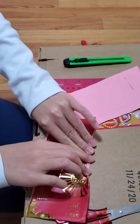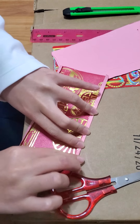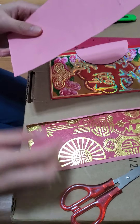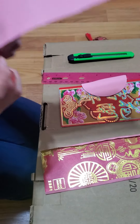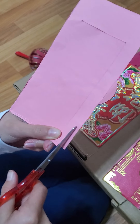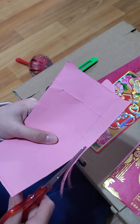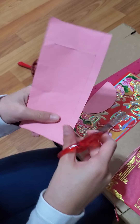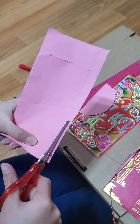Fold about half a centimeter for the half of the design. Fold it on both sides. Then for the other half, cut half a centimeter like the other one, but this time you cut it — two times on one side, and then one time on the other side.